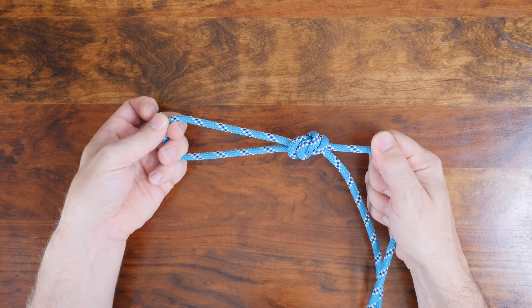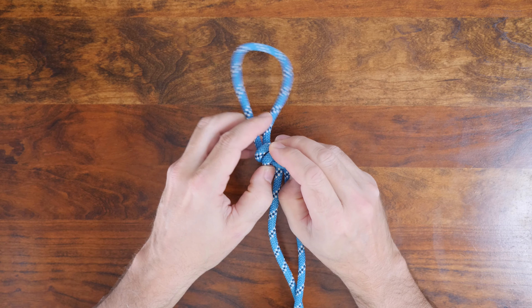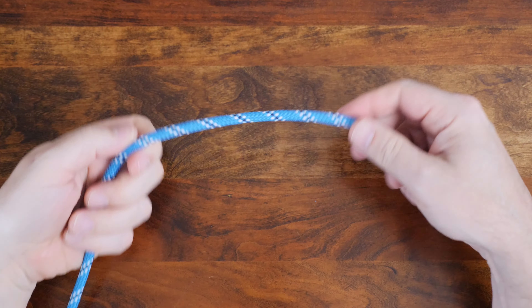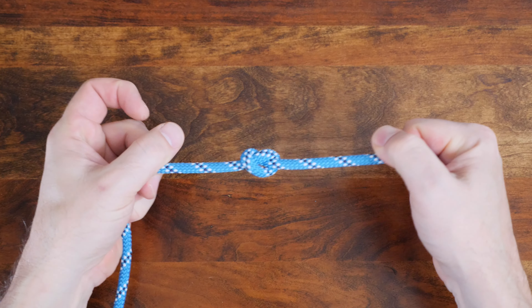There are many other great types of loop knots and I recommend my video 12 Great Loop Knots. I'll put a link in the description and at the end of this video. As the name implies, the overhand loop is a variation of the common overhand knot which is seen here.